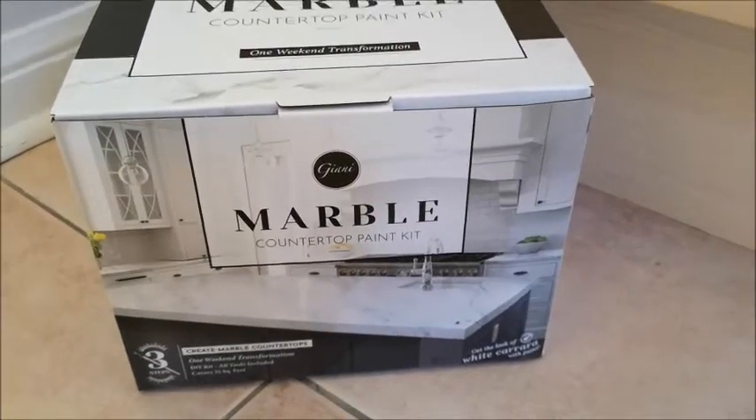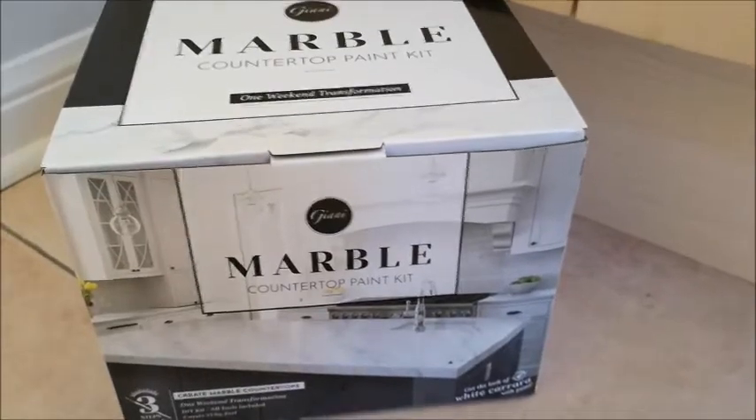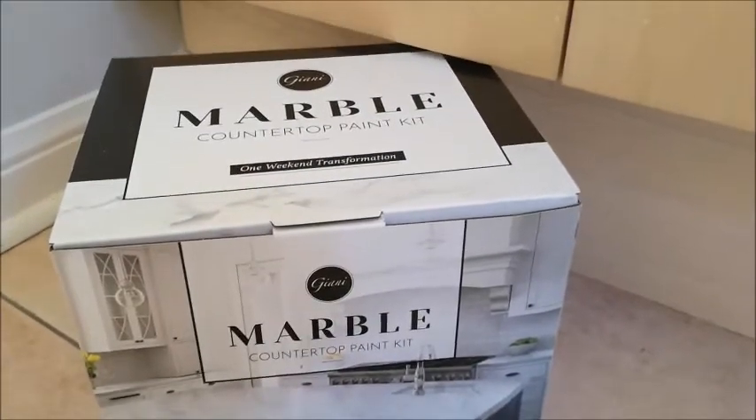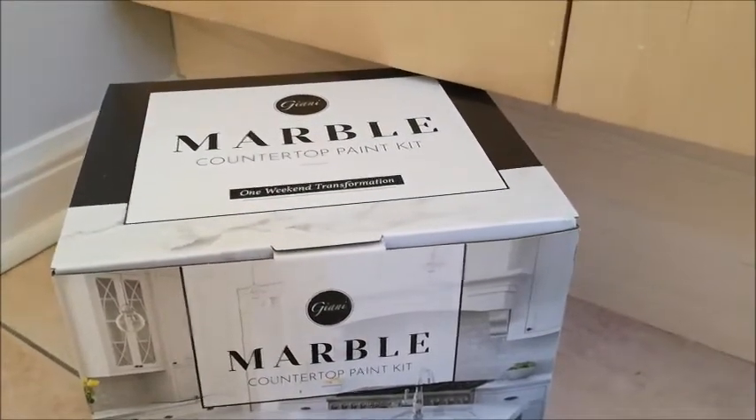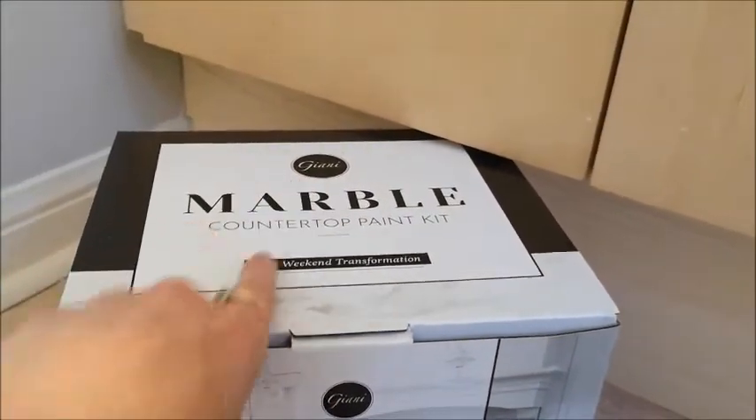Hey everybody, it's Tiffany from Quilters Workshop and today I'm going to be doing the second video of my bathroom makeover tutorials, and I'm going to be using this product from Gianni.